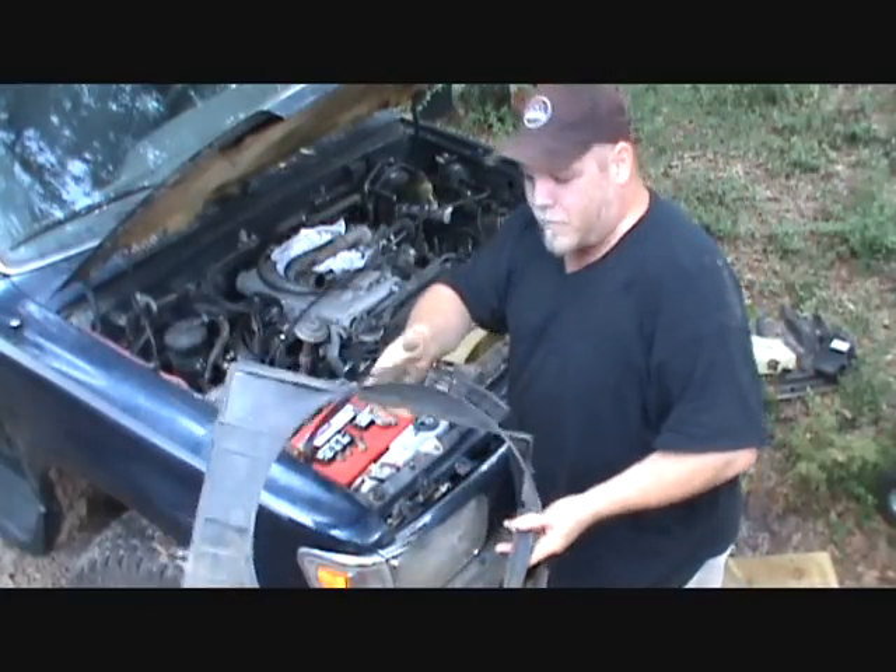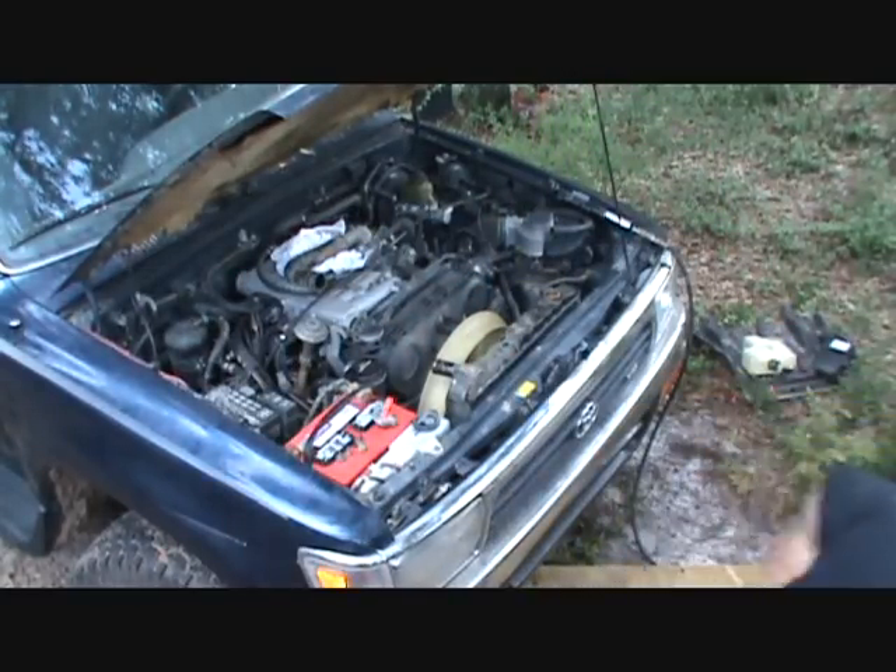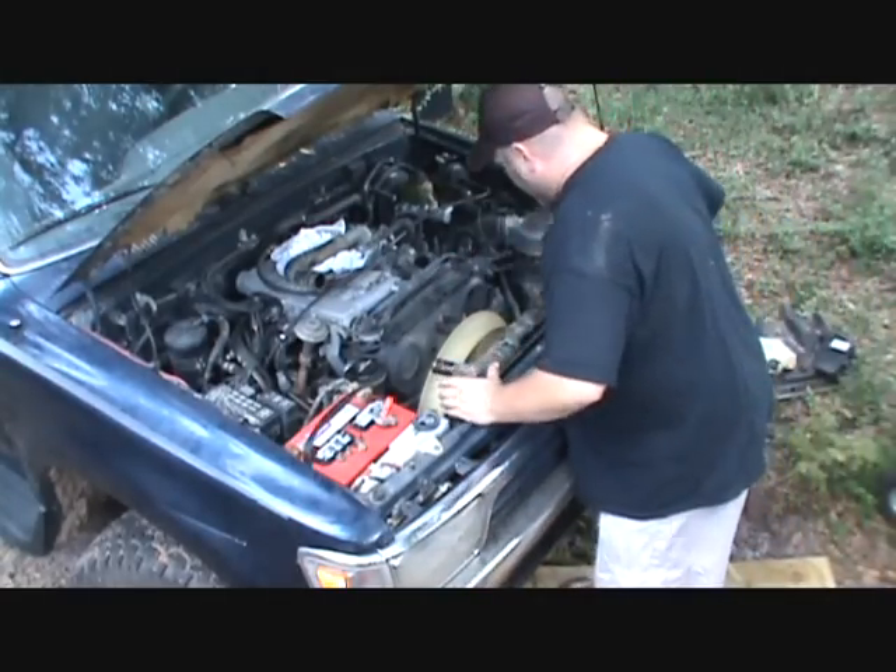Alright, very carefully I've removed my fan shroud off of there, and now my radiator is ready to be pulled out.